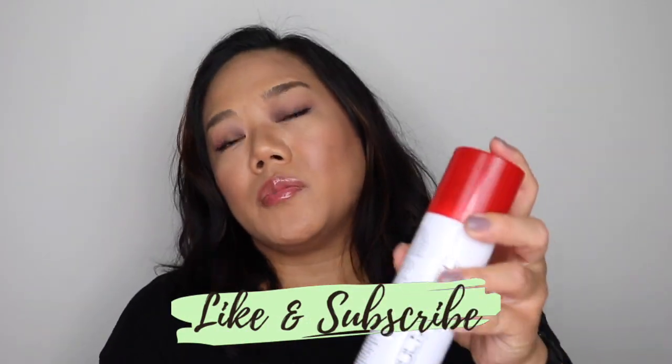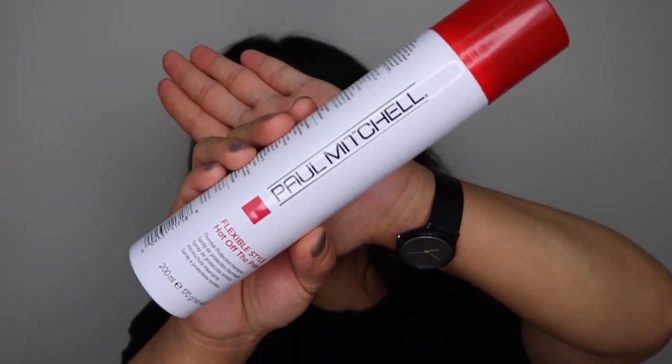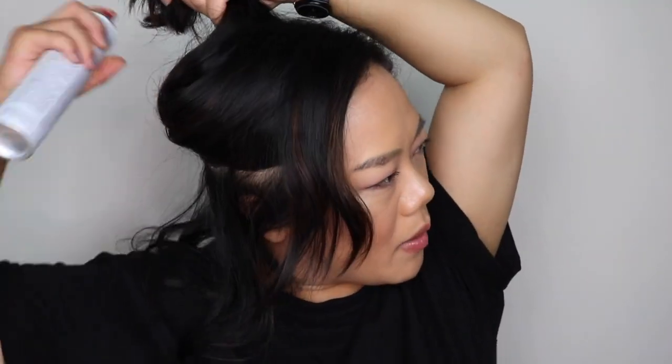Let's start with spraying my hair with a thermal protection spray. This is the Paul Mitchell Hot Off The Press Thermal Protection Spray and it's going to help protect my hair from the heat, and it is also a frizz-free spray. Just spray everywhere — I like to start from the bottom and work my way up, really trying to get every strand for maximum protection.